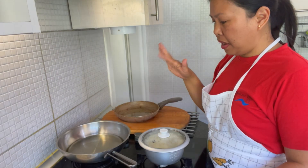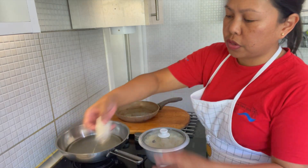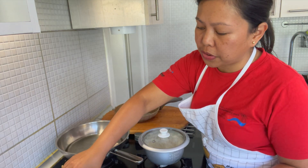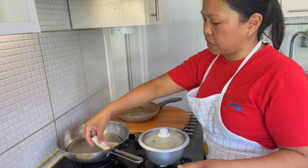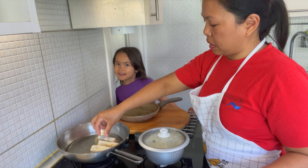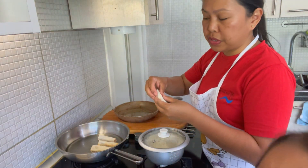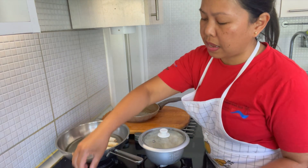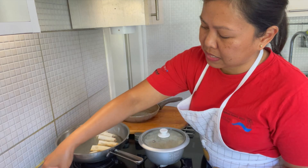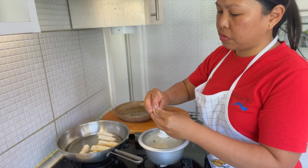I have oil here on medium-high heat. You just put your Shanghai lumpia in slowly so that it will not unravel. By the way, you'll notice that when I am cooking I'm not using vegeta — I just use salt and pepper. Maybe two or three minutes of cooking.